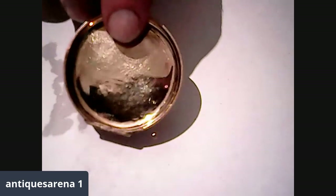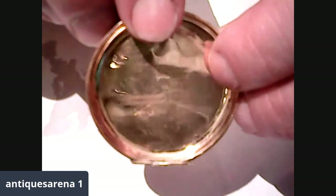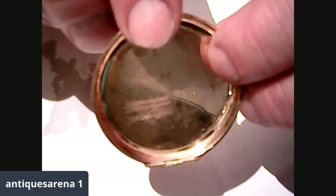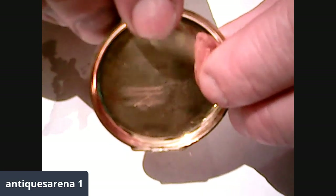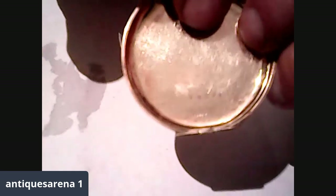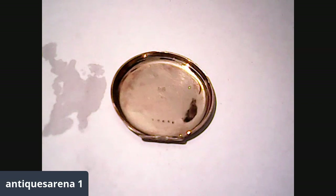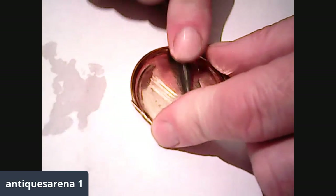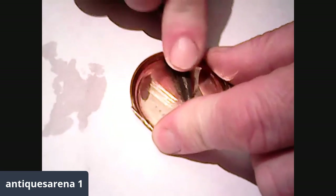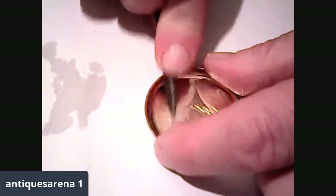Now I'm going to start on this 14-carat gold piece. It is stamped in the center 14K — you can probably just see it stamped below my finger. It's an American pocket watch case. I'm going to scratch quite deep for you so you can see me scratching it, and I'm going to come over the side and scratch again so we've got two test areas.